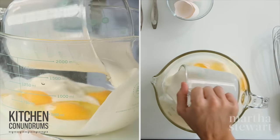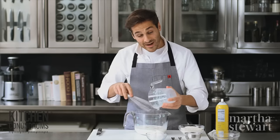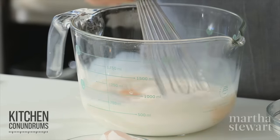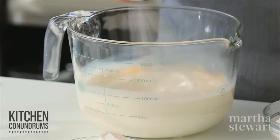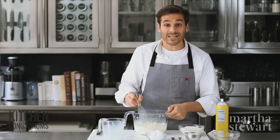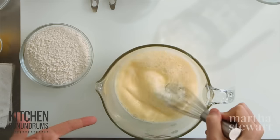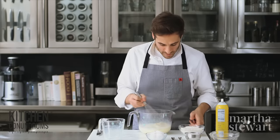I have all of my ingredients at room temperature, and you want to make sure that your batter is at room temperature — it will help to develop the steam. Whisk these two ingredients together until they're nice and frothy. You want to incorporate a little bit of air, and that takes about one minute. My egg and milk mixture is nice and frothy, and these bubbles will help create the rise of the popover.